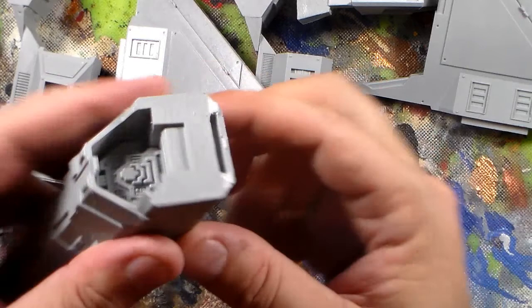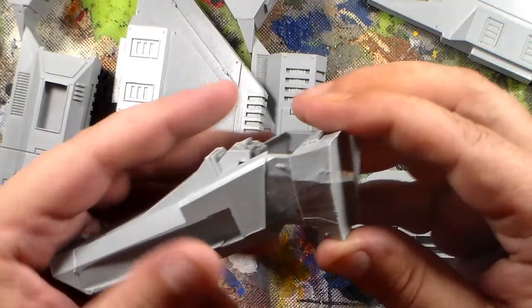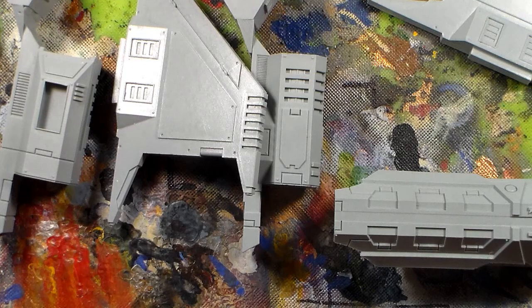Before this thing is even close to being put together, I'll have to wash it in warm soapy water to get it all clean. I'll separate all the pieces first, because if you don't wash it after you do all the cutting, you get resin residue from the sawing all over the model, and it makes it a real pain to paint — the primer won't stick.